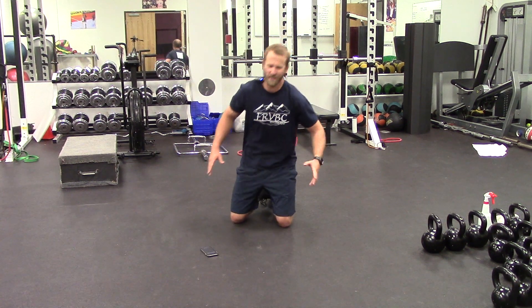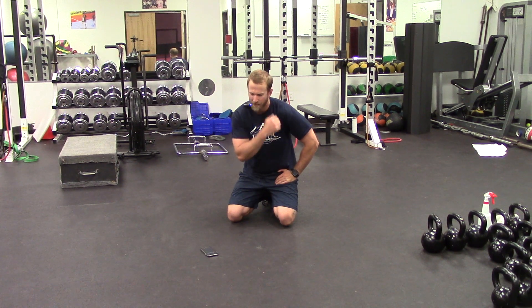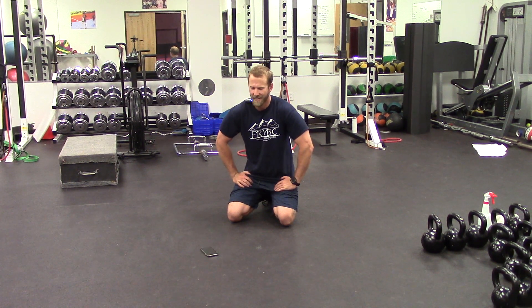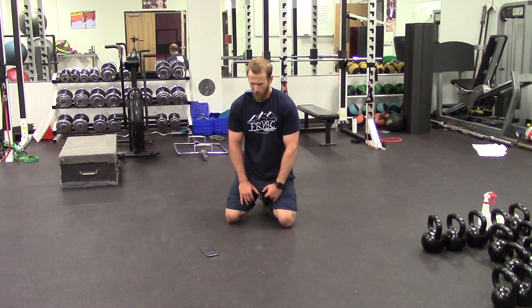What's up Front Range, welcome back to the training center — hope you guys are staying fit out there. It is beautiful, so make sure you keep getting outside while you can because Colorado will probably have snow within the next day or two with this unpredictable weather. But today is another core day for us, and today is going to be probably one of the more challenging ones we've done. I call this one the Five Minute Plank.